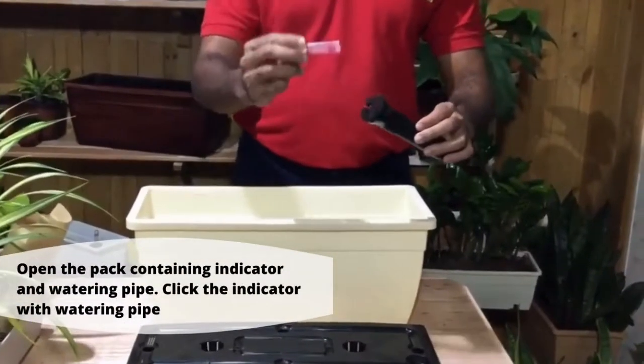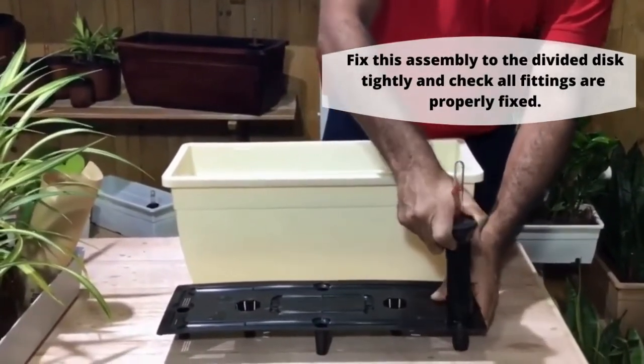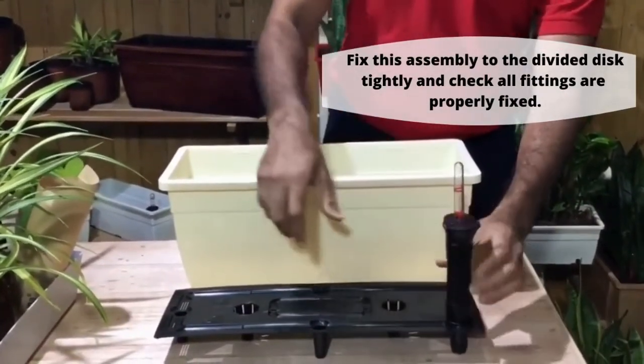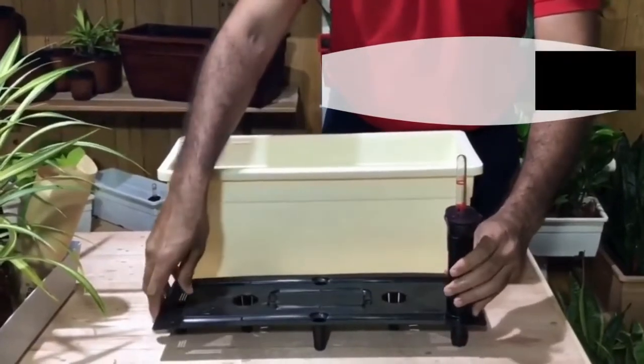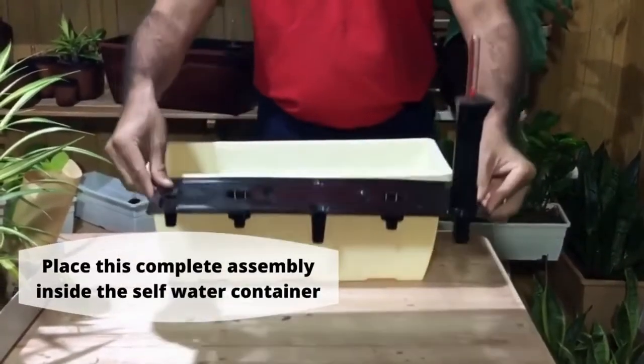Click the indicator with the watering pipe. Fix this assembly to the divided disc tightly and check all fittings are properly fixed. Place this complete assembly inside the self-watering container.